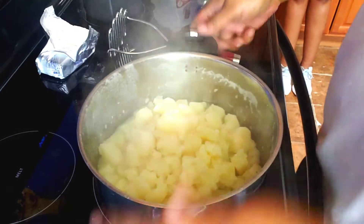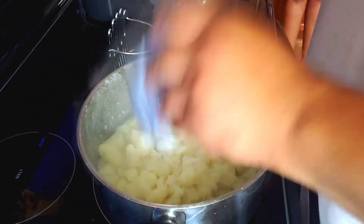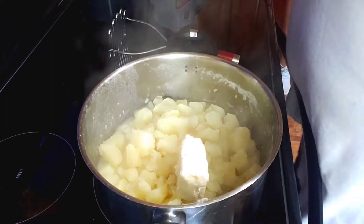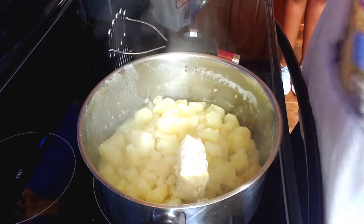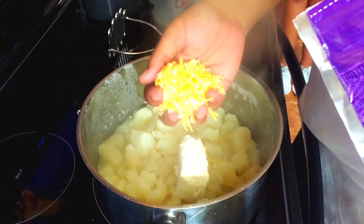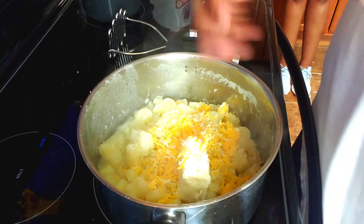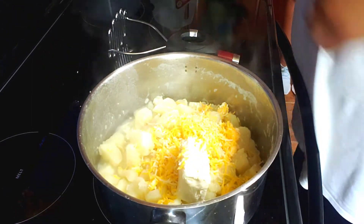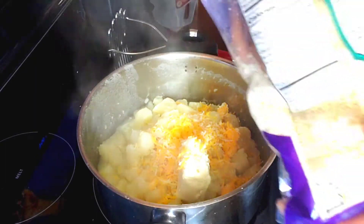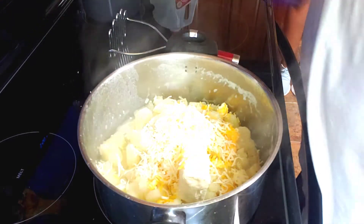Our potatoes are boiled. We've got cream cheese — we're going to go with four ounces of cream cheese. And about a half a cup of fiesta blend, along with about a half a cup of provolone and mozzarella blend.